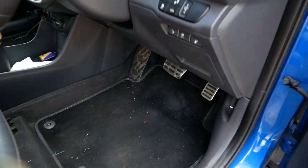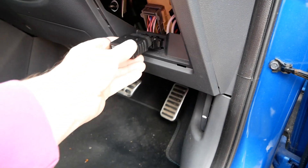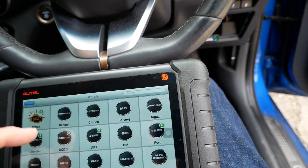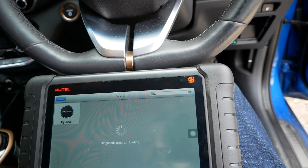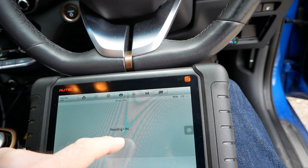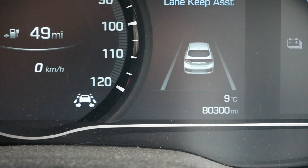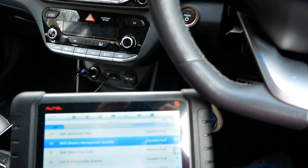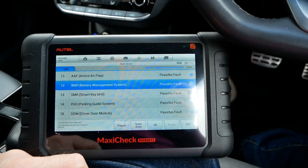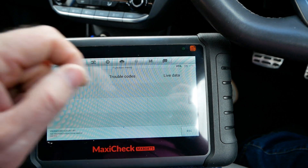On these cars the diagnostic port is here under that cover. I'll just plug in my dongle and connect to the car — putting in Hyundai and reading the VIN. I've got my scanner connected up to the car and we're looking at the Battery Management System, the BMS ECU. We can go into that and look at what the ECU is reporting back via the live data feed.